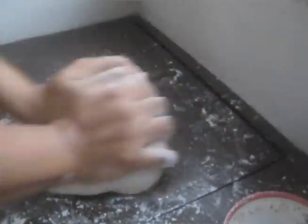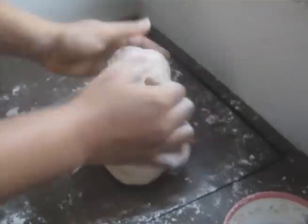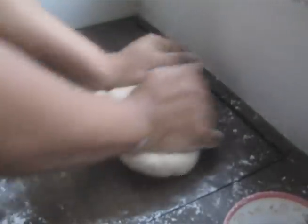Then transfer the dough on a flat area and knead for 15 minutes until the dough is soft and elastic. If the dough sticks to your hands, you can sprinkle with a little bit of flour.